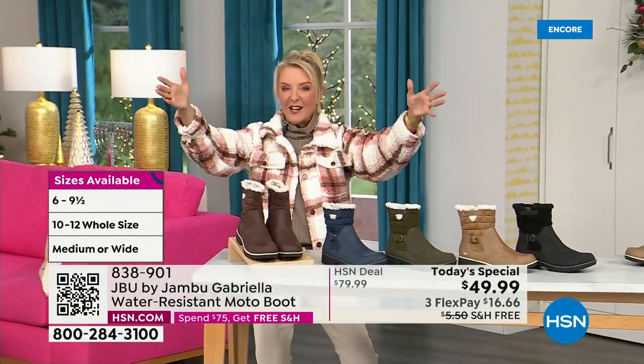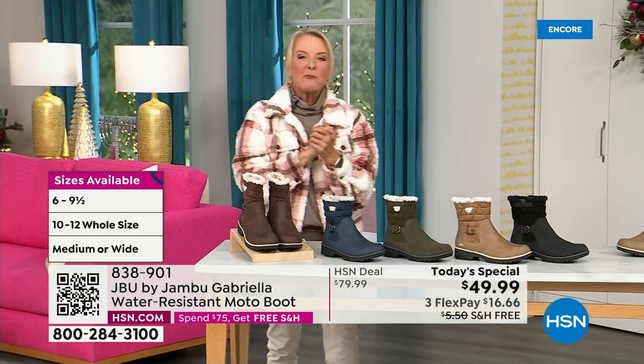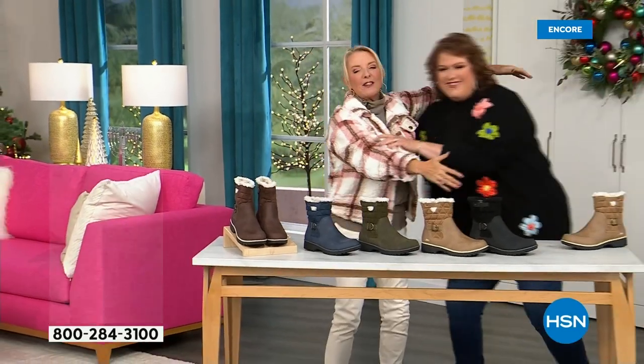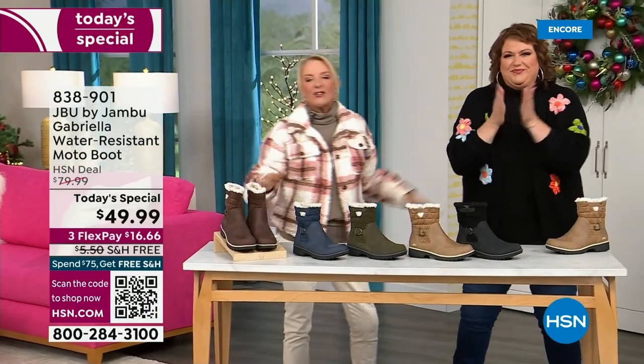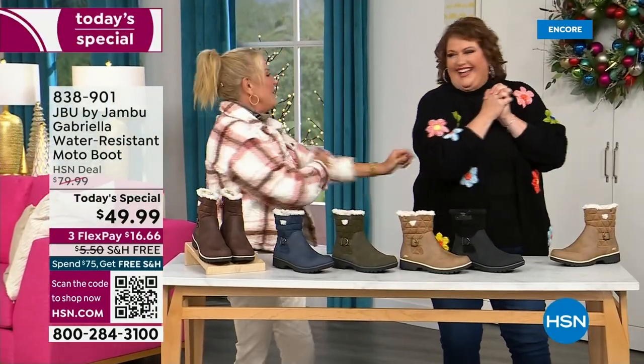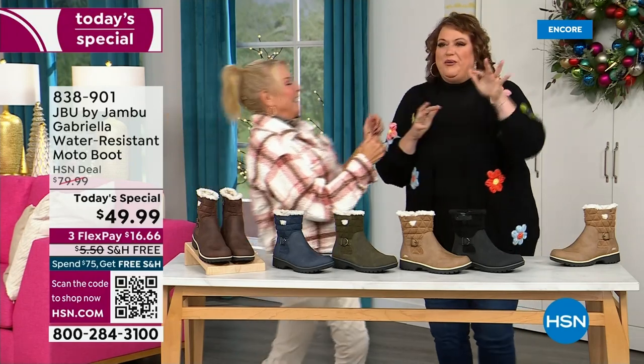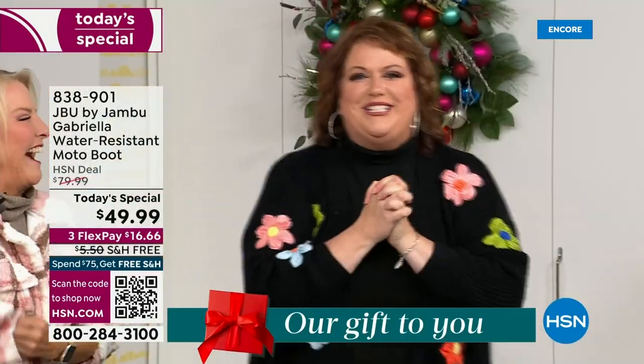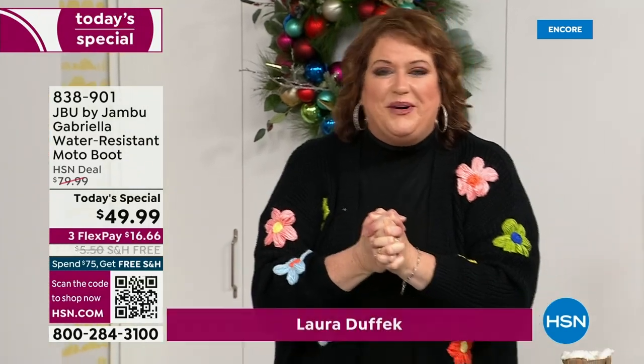Bring on the worst weather, bring on the sunny weather — you're going to look great in your brand new Jambu boots. Joining me is Miss Laura. She's been in the retail TV business for 25 years, she's developed tons of products, and she brings us these great boots. We could not wait to get to this — we are so excited.